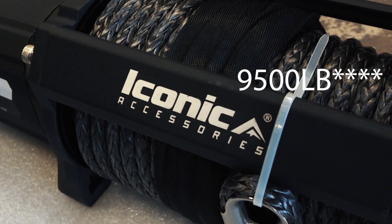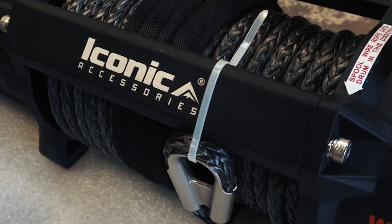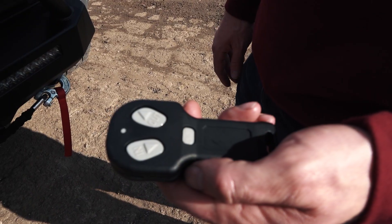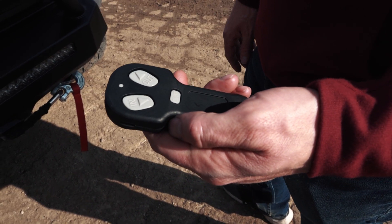I found a really good winch — it's called the Iconic XD 12,000-pound winch, which is perfect for my truck. It's got synthetic rope, 12,000-pound line pull, and comes with a wired and a wireless remote, which is really cool. And it's cost effective.